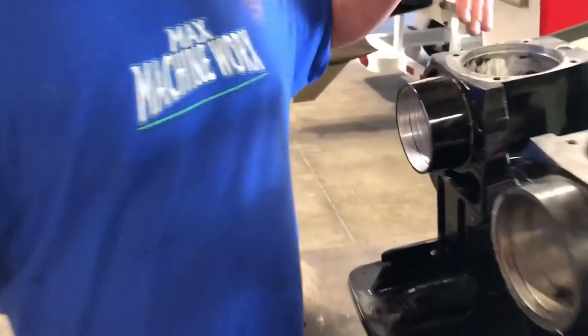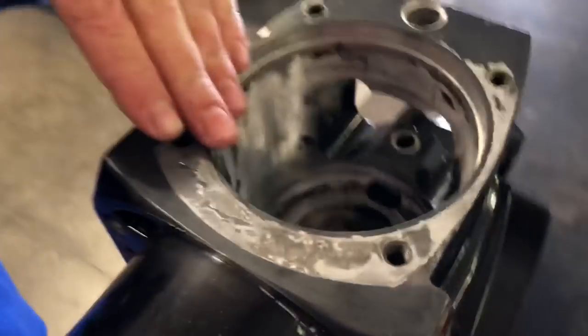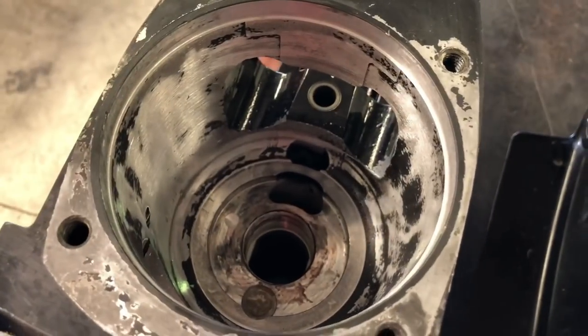Late style, same thing — screw-in steel tower, just a swept-back style case.